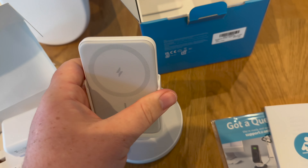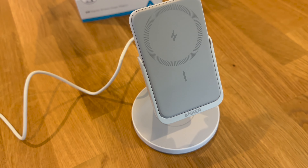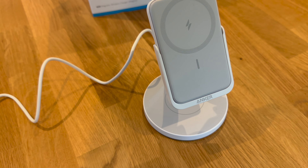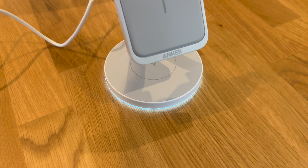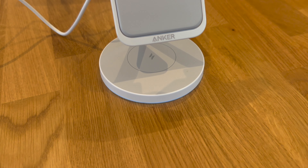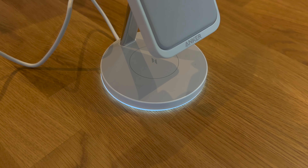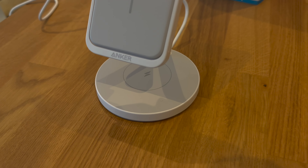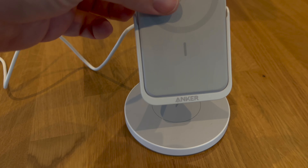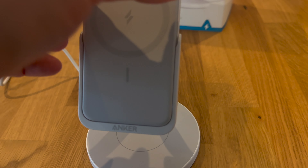Overall it feels good — happy with that, looks good, would recommend. Plugging in the Anker 633 magnetic wireless charger, there's a little light underneath. If you unplug it and plug it back in again, you get a bit of a light. It looks like it flickers on camera but in real life it doesn't flicker.